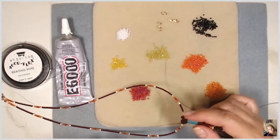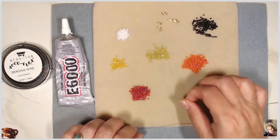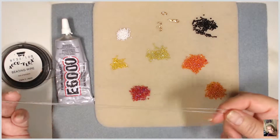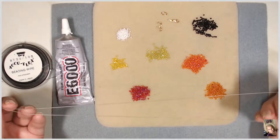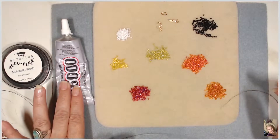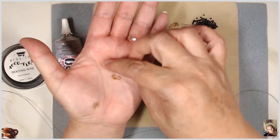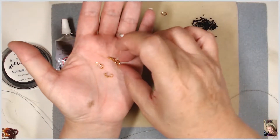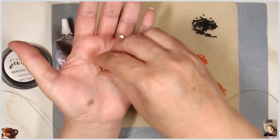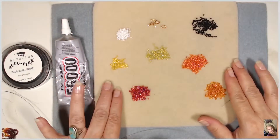I'll leave a link up here for you. So let's get started. What you're going to need is approximately 27 inches of beading wire — you can use string if you like, but I like the way the wire feels. You're going to need e6000, and you're going to need these end clamp beads as your findings.